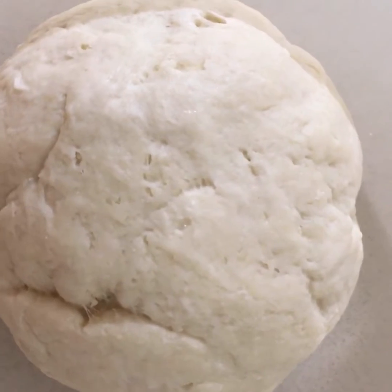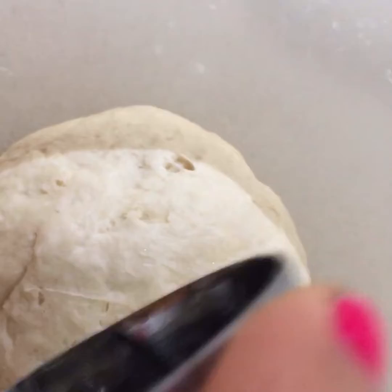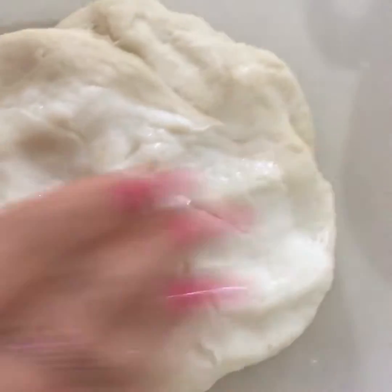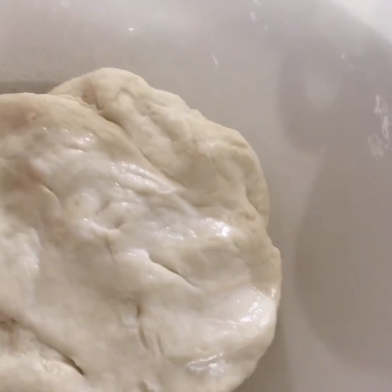The dough is ready. I'll just add a little bit of oil to keep the dough moist, and I'll put a damp wet cloth on top of it. I'll keep it for around 20 minutes.